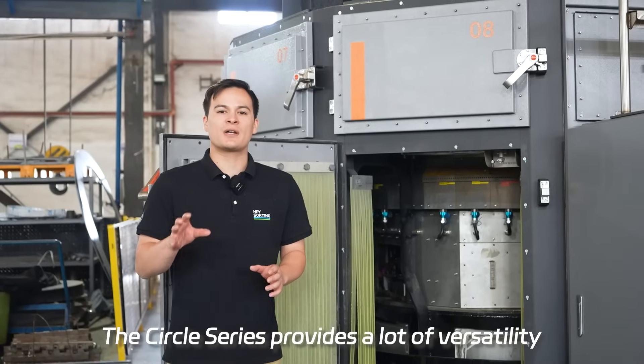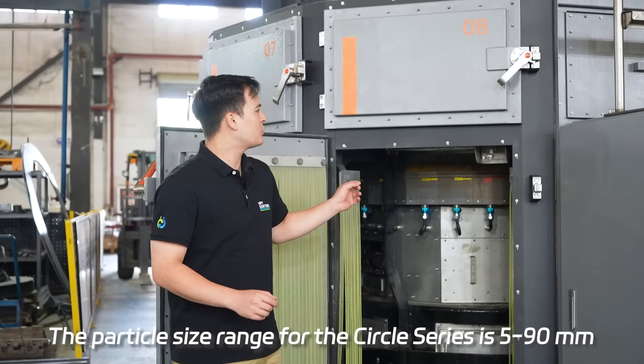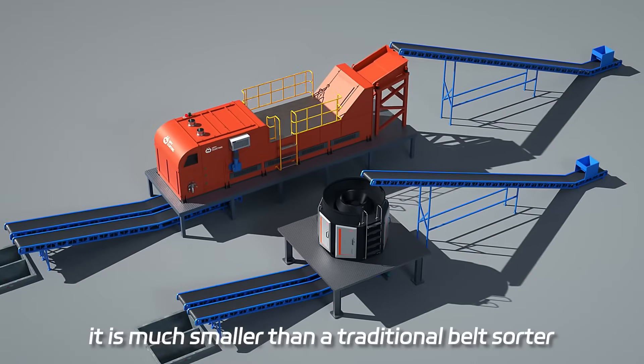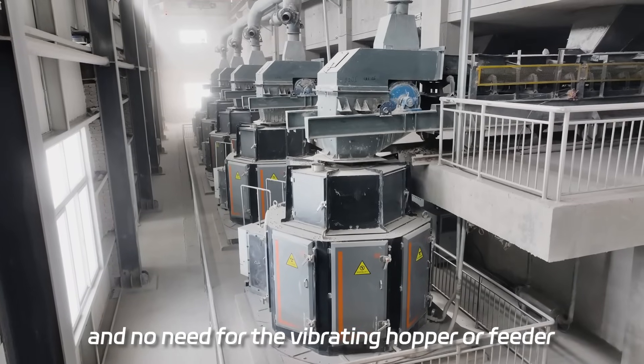The circle series provides a lot of versatility when it comes to the particle size range. The particle size range for the circle series is 5 to 90 millimeters. One of the benefits of the circle series is its size — it is much smaller than a traditional belt sorter and there is no need for a vibrating hopper or feeder.